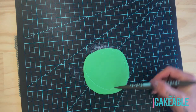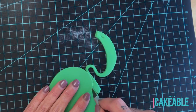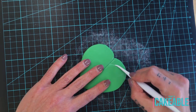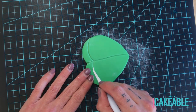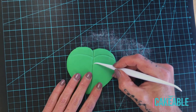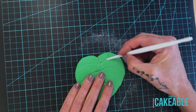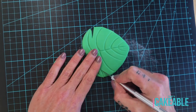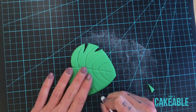Now we're going onto our monstera leaves. If you've got a big fat wide heart-shape cutter it's perfect for this, but I didn't have one, so I rolled out some green fondant, etched a wide heart shape into it, and cut around the outside with my exacto knife. I took my dresden tool to make a center vein and then the same dresden tool to make the side veins — they're quite arched, going with the shape of the leaf. Then I take my knife and at the base of every one of those veins I cut out just a very small V-shape.